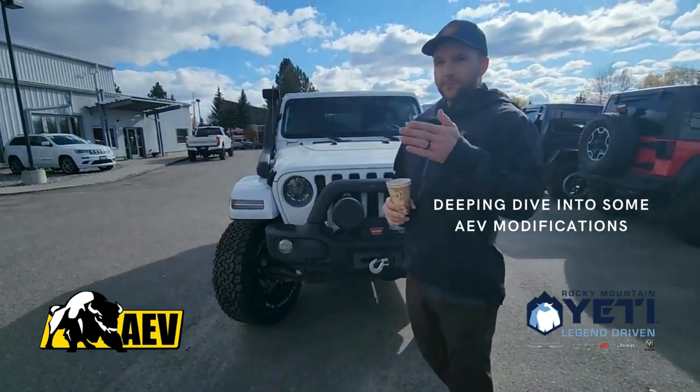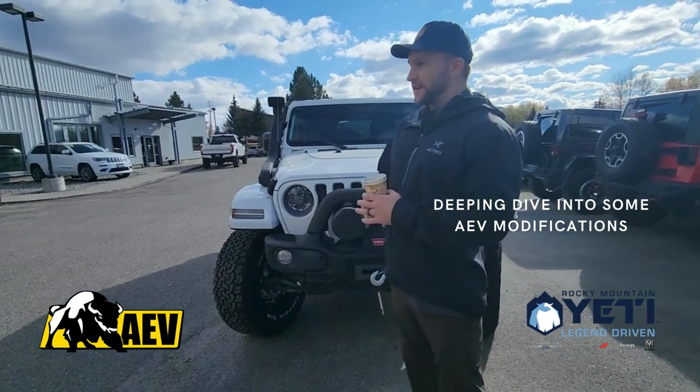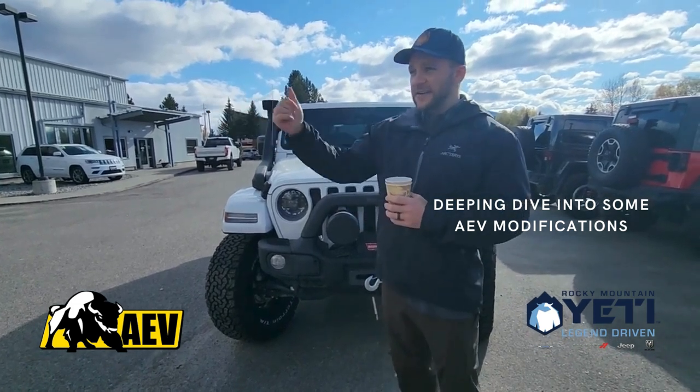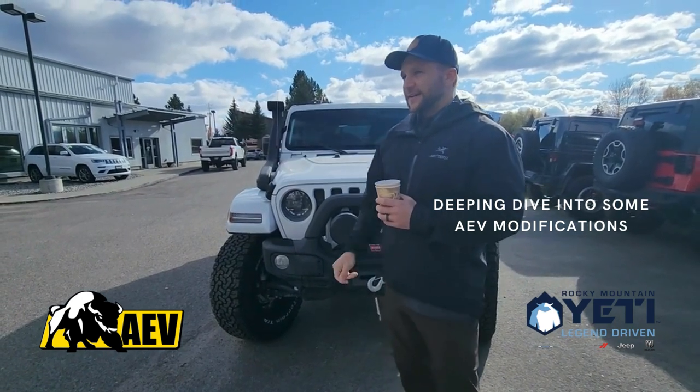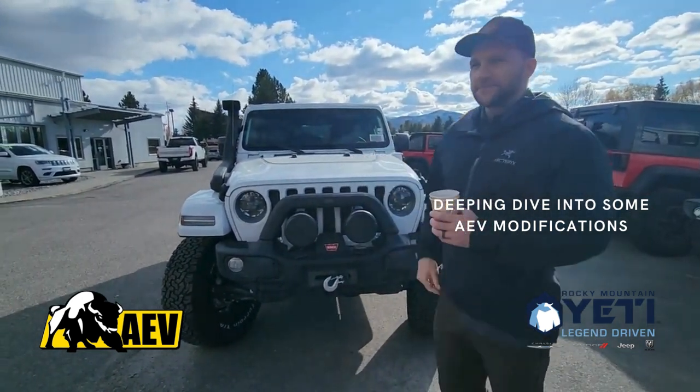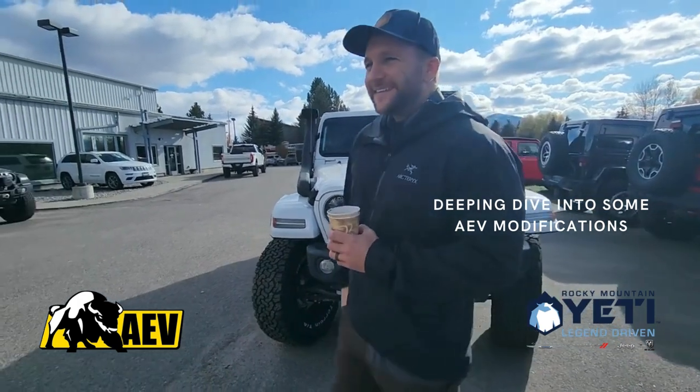All of our product names are named for a reason. Prospector XL — XL is Roman numeral for 40, so it's a reference to the tire size. So they're all named that for a reason. It's like a double entendre.